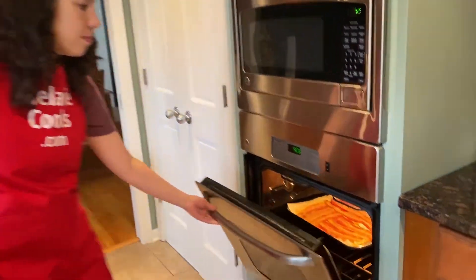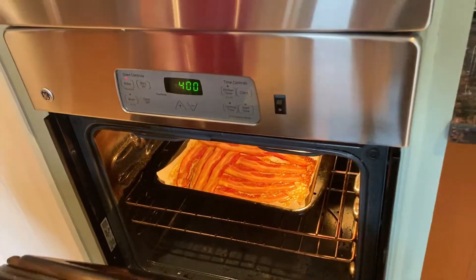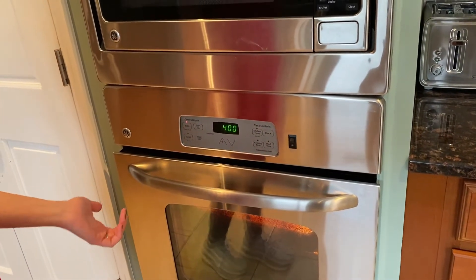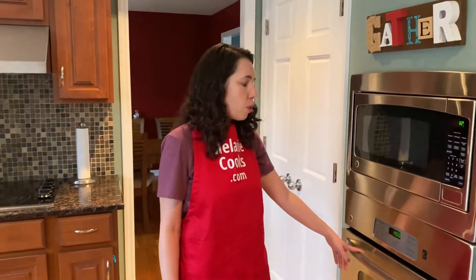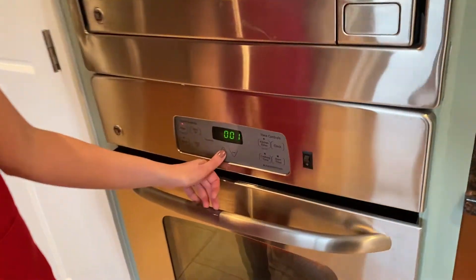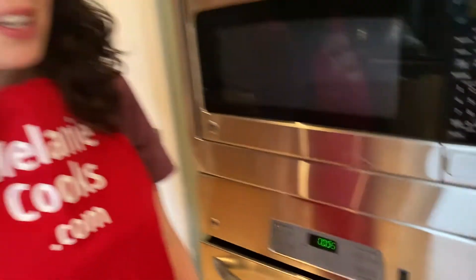Once the 15 minutes are up, check on the bacon and see if it's done. I like my bacon crispy so to me it doesn't look done, and it really depends on your oven power. In some ovens it would be done. Also some bacon is thicker, some bacon is thinner. So I would like you to check it after 15 minutes and if it needs more time, just add more time. So I'm going to add 5 more minutes and check back and see.